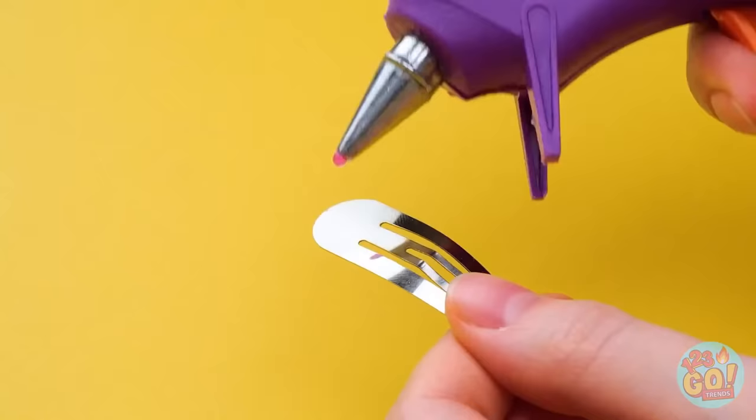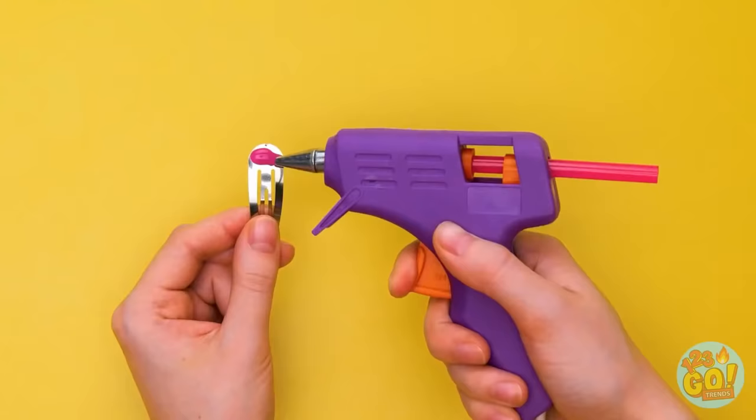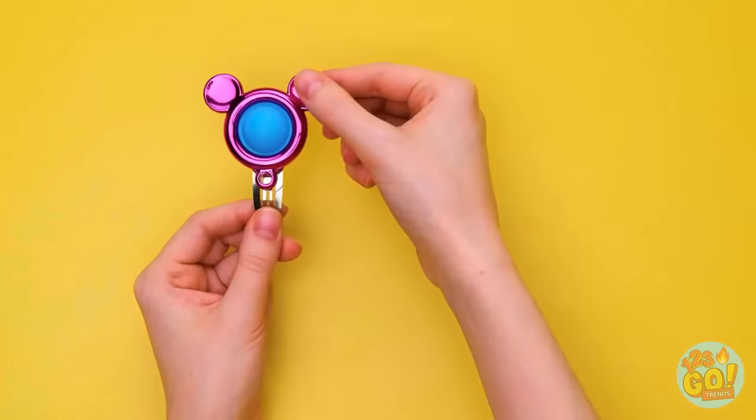Time for some payback! Take a hairpin and some glue — add on the pop-it and no one will ever know!